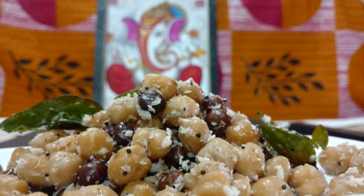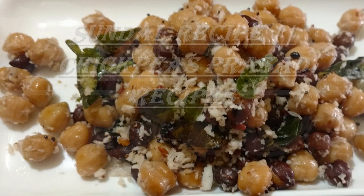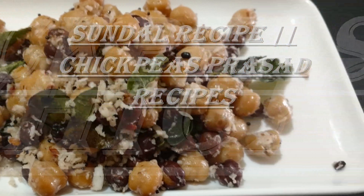Hi all! Today let me share with you a recipe with chickpeas called sundal, which is offered during Ganesh festival in South India. So let's jump right into the recipe.